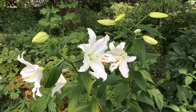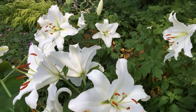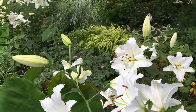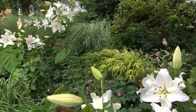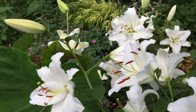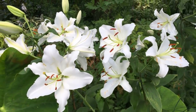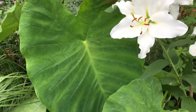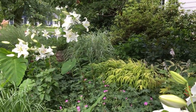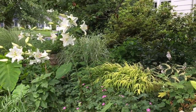Before I move on to talking about care, I just wanted to show you these stunning Casablanca lilies I have growing under the cherry tree. It is just a stunning display. The fact that I can grow such beautiful flowers in the shade is amazing. Look at that — they're right next to the elephant ears that are starting to fill in nicely. These were also bought at Costco, and I love the pure white flowers.